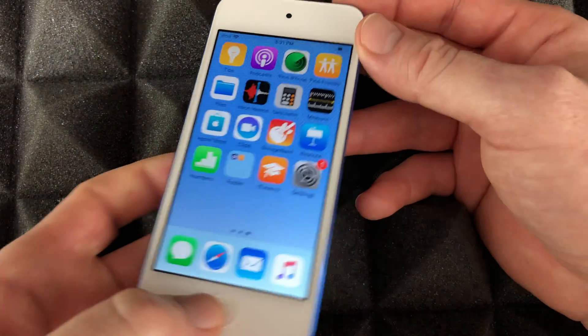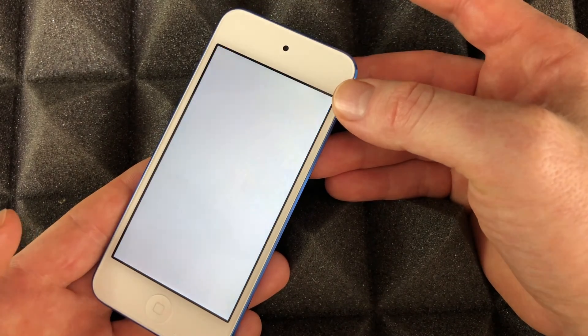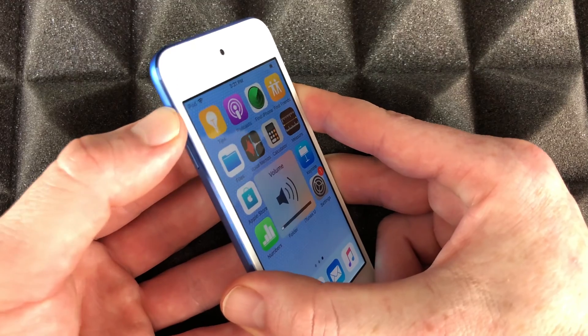To take a screenshot on your iPod touch, it's easy — just hold your power key and your home button at the same time. I can take a screenshot by doing that. You can take a screenshot of anything on screen. Your volume buttons are on the side — you can put it up and down.